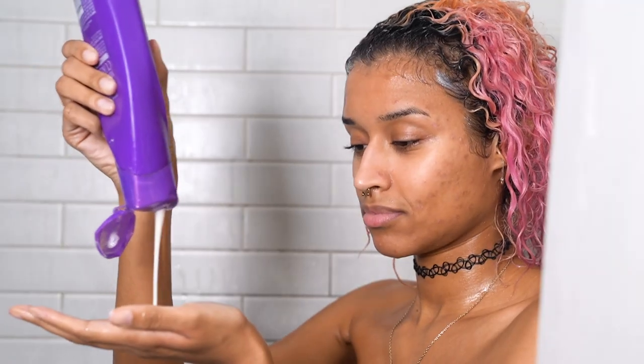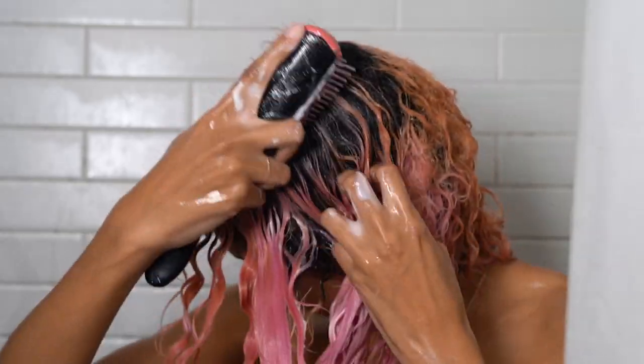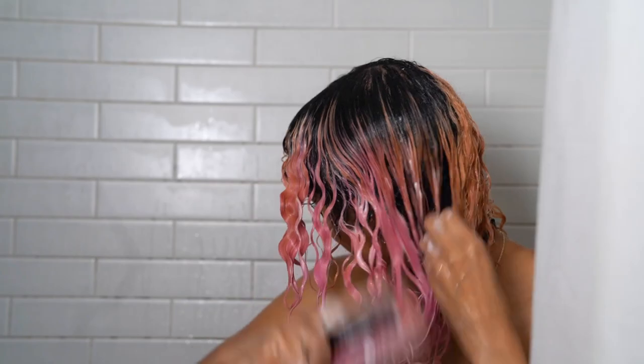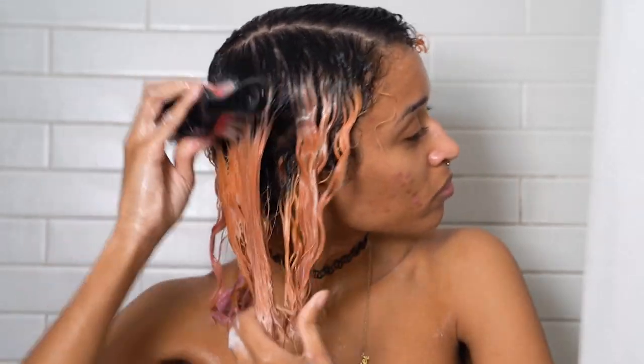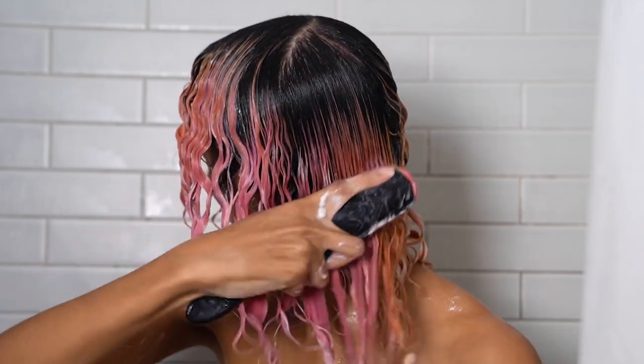I'm starting off with a blank slate, washing my hair and getting out any buildup, conditioning it, and then doing a really good detangling job. It's super important for the style because we'll be braiding it, so detangling really well will definitely make that a lot easier, and it low-key feels good on your scalp, so that's another perk.